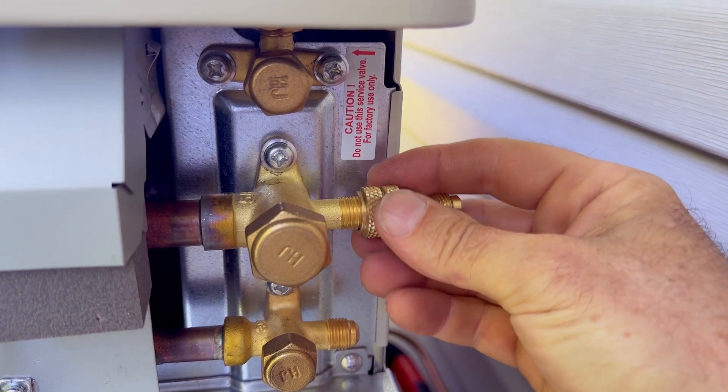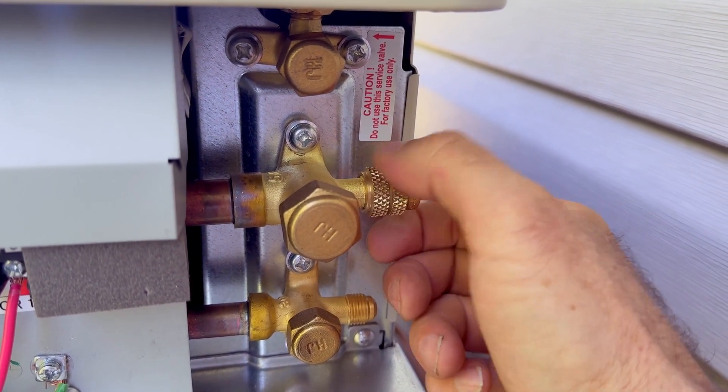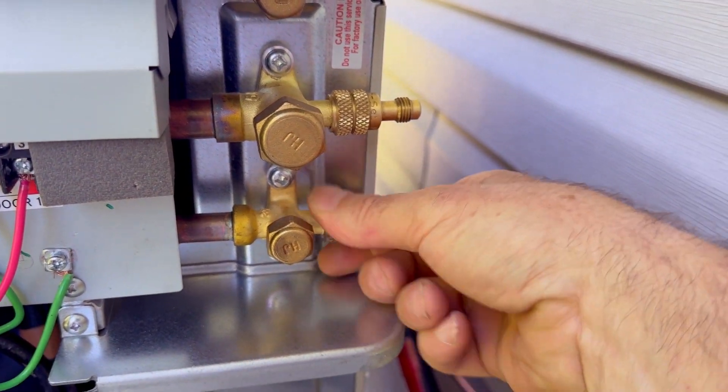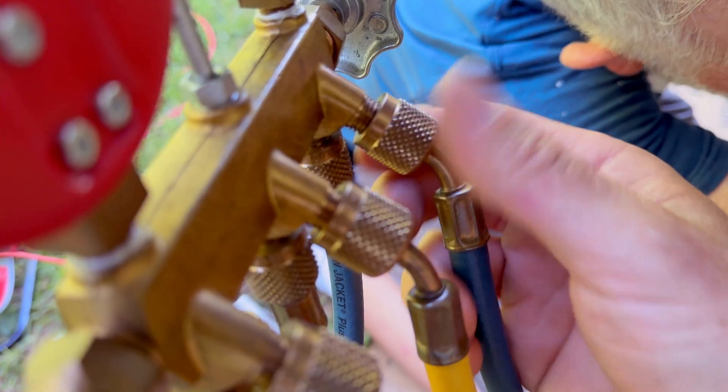Your gauges will not screw directly to your mini split — I don't know why they did it this way, but they did. Now most mini splits only have one service port on the suction line, but this one actually has two service ports, so we're going to need two adapters. We have a larger line and a smaller line.